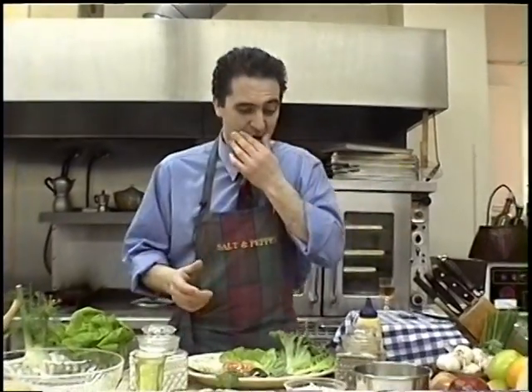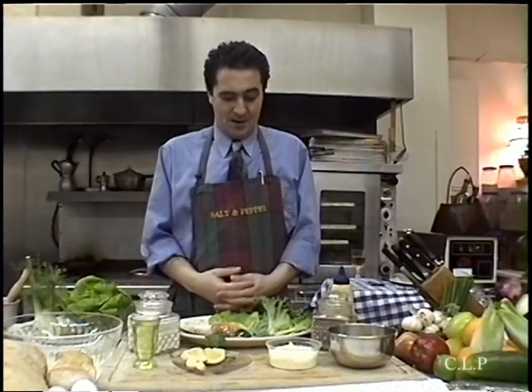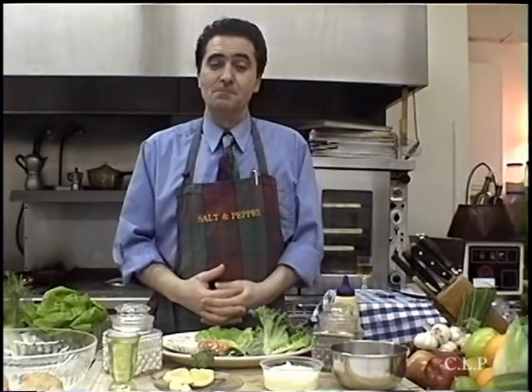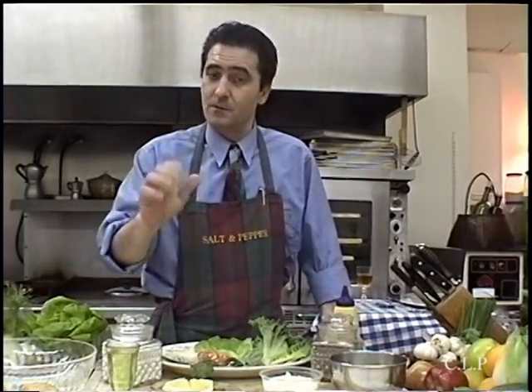Ladies and gentlemen, welcome to Salt and Pepper at Home. I am Attilio. I have a nice little salad here to show you — a little bit of different greens. This is a special Caesar, 'a la Salt and Pepper.' Why Caesar a la Salt and Pepper? This is what my dad used to make. Everybody makes Caesar the way it was originally made, and that's beautiful — all my apologies to all the restaurants that do that — but this is going to be a la Salt and Pepper.